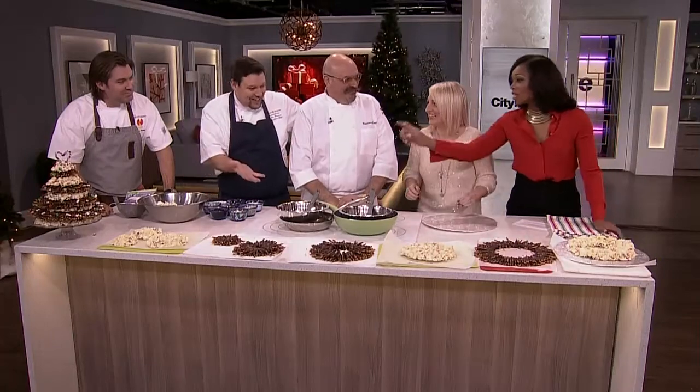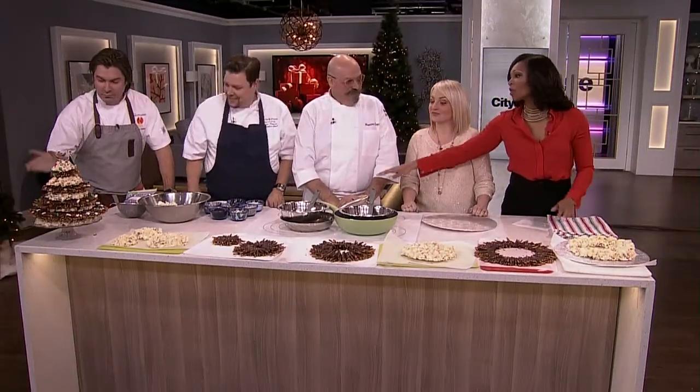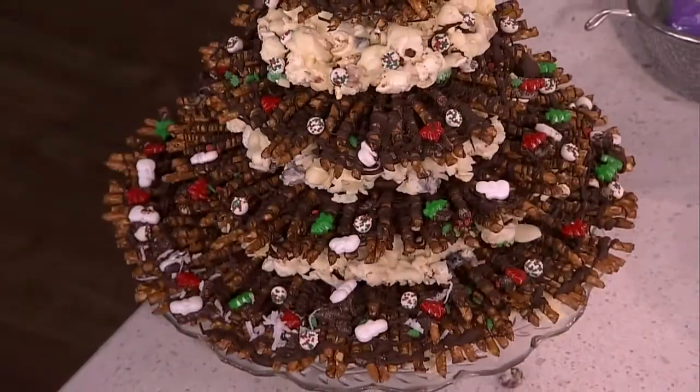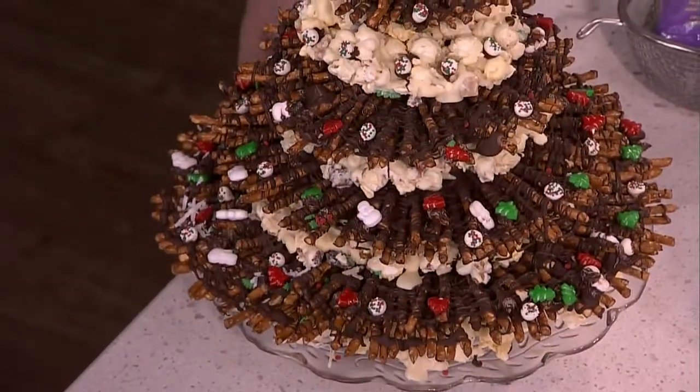We need to know what's going on over here by your little head in the side of the shot. Yes, this is beautiful! What are we calling it? Well, it's a Christmas tree — a sweet Christmas tree. It's made with pretzels and popcorn. Oh my gosh, it's so good! Massimo is going to show us how to assemble one and make one.